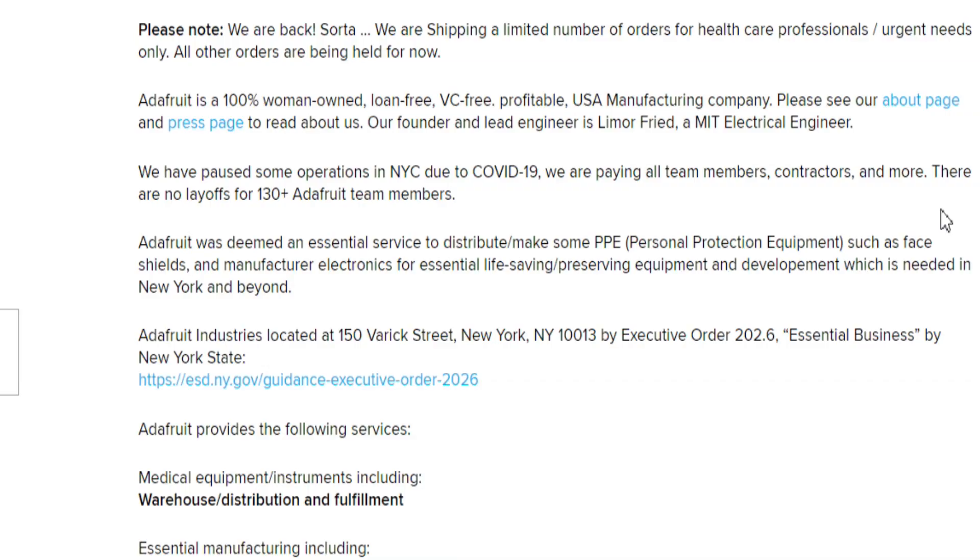Here's a little background about them. It's a 100% woman-owned, loan-free, VC-free, profitable U.S. manufacturing company. They say they have paused some operations in New York City due to COVID-19, but they are paying all team members, contractors, and more. There are no layoffs for 130-plus Adafruit team members.